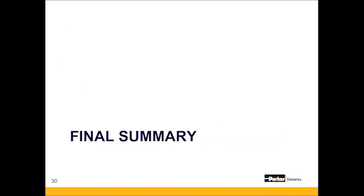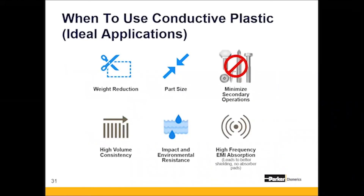In summary, the best uses of conductive plastics: First, weight reduction — if you have the opportunity to reduce weight by more than 50 to 60 percent by transitioning from metal to plastic, conductive plastics is a real opportunity. Second, part size — if your part is less than 150 grams with thin walls, it's an ideal candidate to shield and lightweight. Third, minimizing secondary operations — reducing machining and hardware and fasteners through snap-fit and complex geometry design.